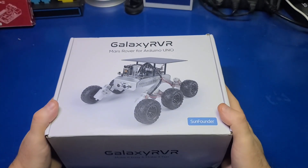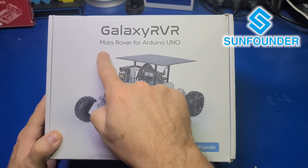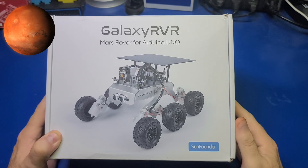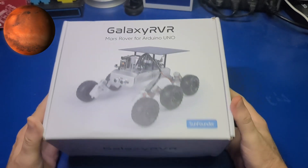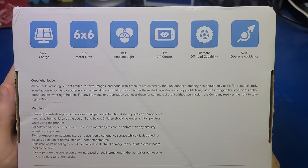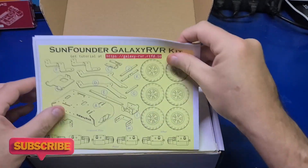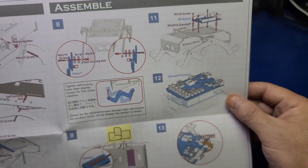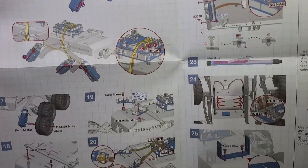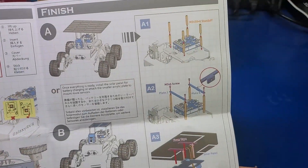I'd like to express a big thank you to SunFounder for sending over the Galaxy Rover, more commonly referred to as the Mars Rover, for us to check out on the channel. This device is powered by an Arduino R3 microcontroller which is included in the package. In terms of features it allows charging through a solar panel or USB-C, a 6x6 motor drive system, RGB lighting effects, a downloadable app, off-road capability, and obstacle avoidance.